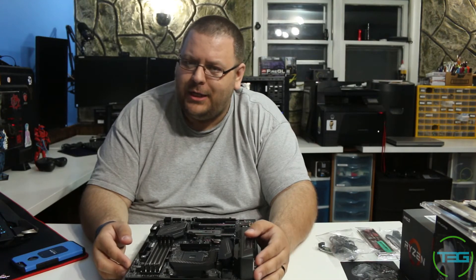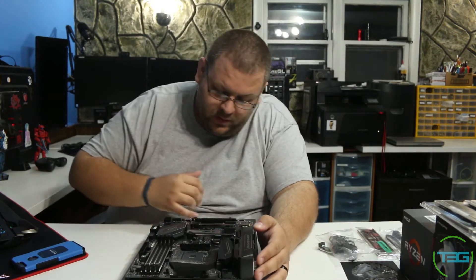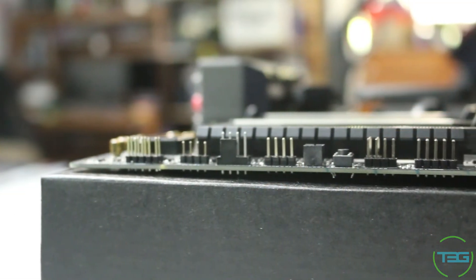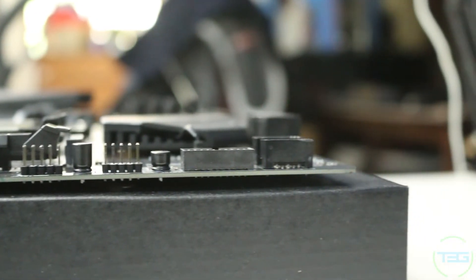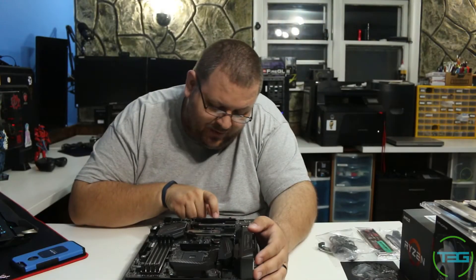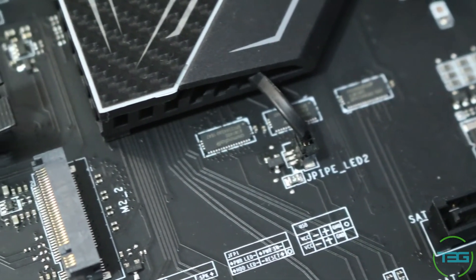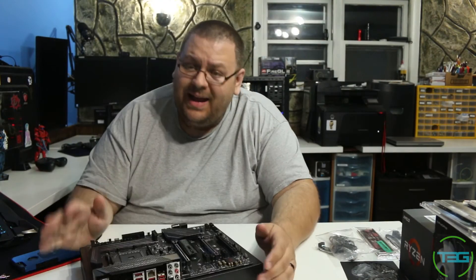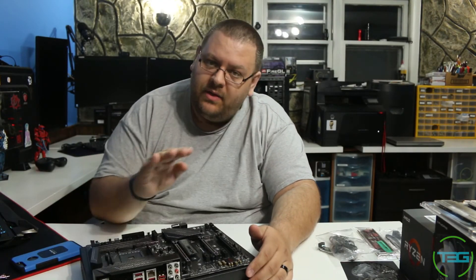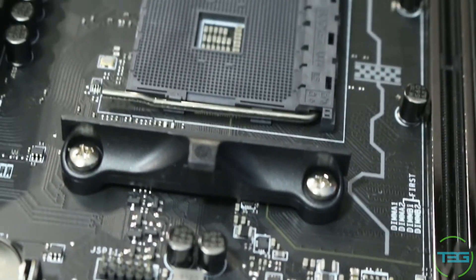We've got our standard bottom ports for audio and USB. Since this is an RGB-enabled system, we also have LED slots, power for LED, and even a demo button for LED. When you have it all hooked up, you'll notice the heat sinks have tiny cables that attach to the motherboard for the LED functionality. We've got — as we should — two USB 3.0 headers. And of course, the star of the show: the Ryzen CPU slot.